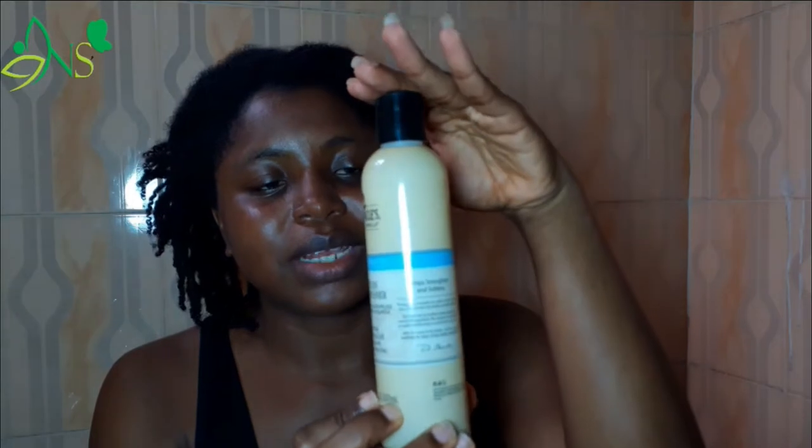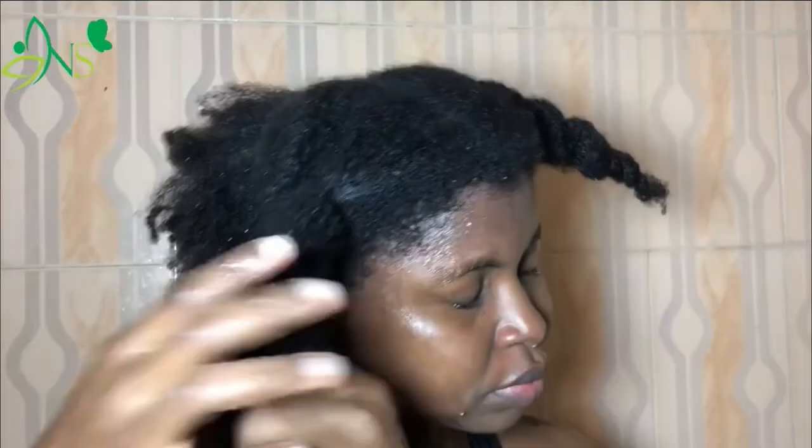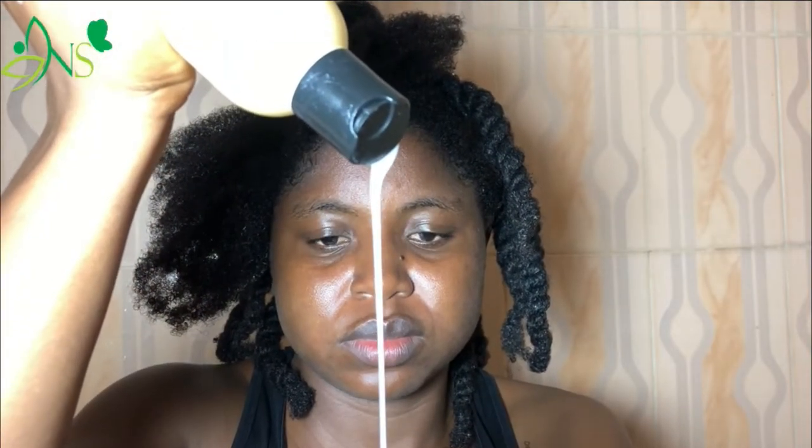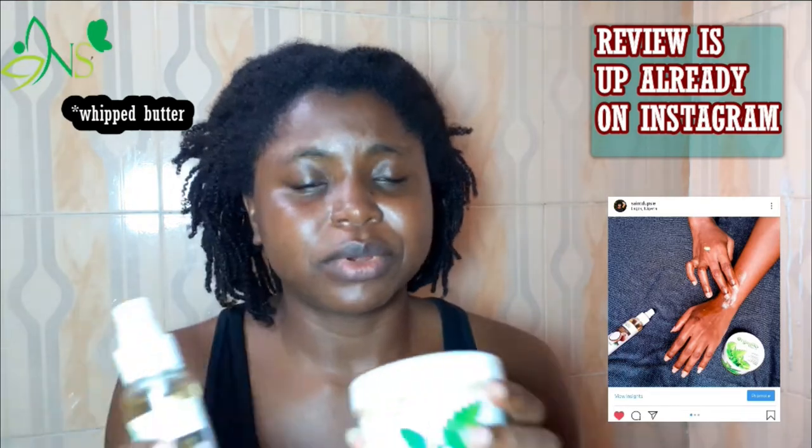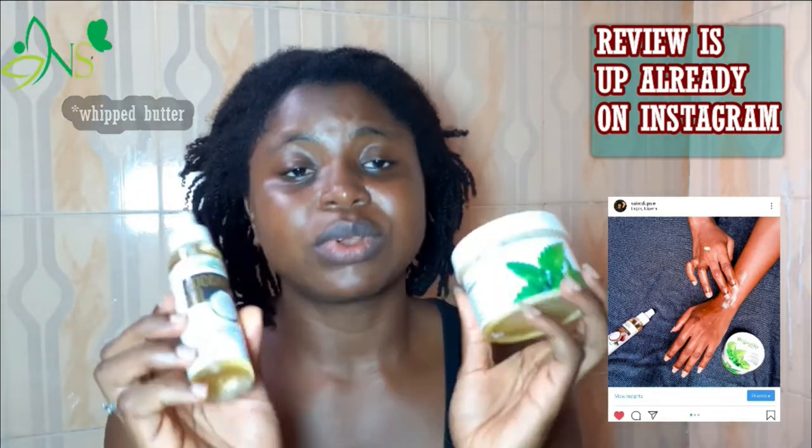I will follow up with this leave-in conditioner I just got. I saw it on the shelf and I thought it could be great, so this is actually the first time I'll be using this leave-in conditioner. After I put on my leave-in conditioner, I'm going to oil my hair with my own oil mix, then complete the whole process with this hair butter from Organics by Jane. It smells absolutely great — I'll be using it to seal my hair.